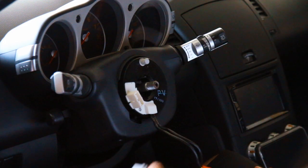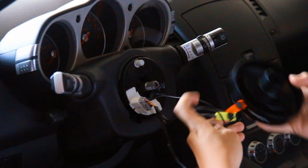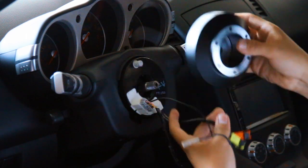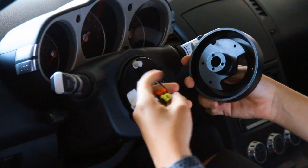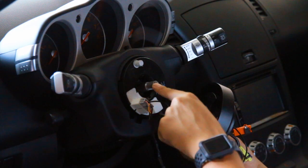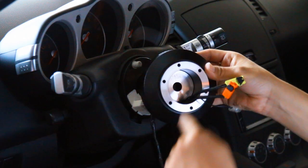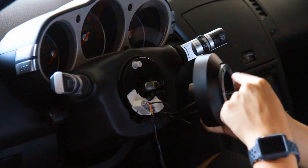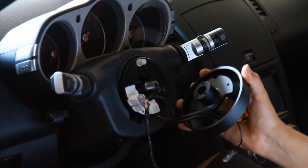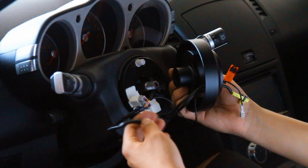Starting with the NRG short hub. First things first, we're going to want to connect the harness with our cruise control. Then to put our short hub on, we're going to want to take these three wires — the two airbag wires and our little ground connector — and feed them through the back of the short hub. There's a little opening in the back of NRG short hubs to feed wires. Now once you've fed the wires through, you're going to line up the line with the little hole that comes on the NRG short hub. It's at the very top, and there's a tiny hole right there. You also want to make sure the rubber piece on the back fits in its specific opening snug as well.